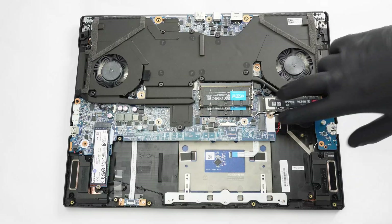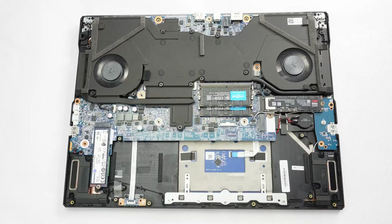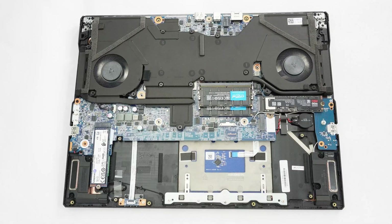You get three storage slots that fit 2280 SSD drives. The top right slot is for Gen 5 drives. The one underneath it and the slot to the battery's left are for Gen 4 units.